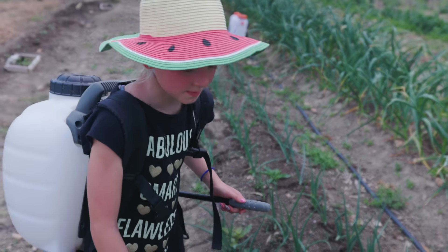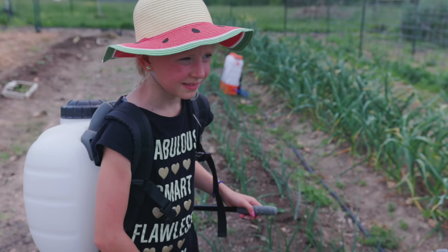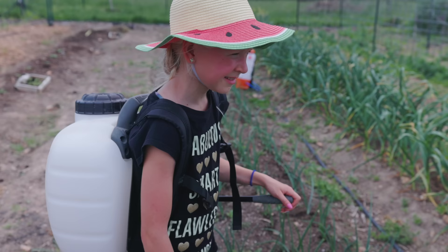How many tomatoes do you think we planted? How many do you think we have in the ground total? 100. 100?